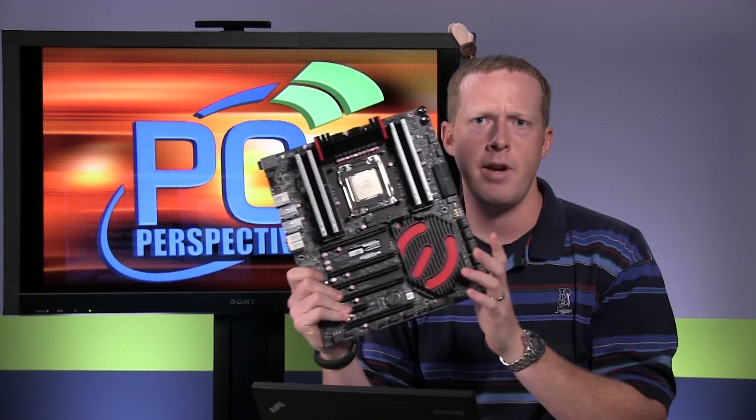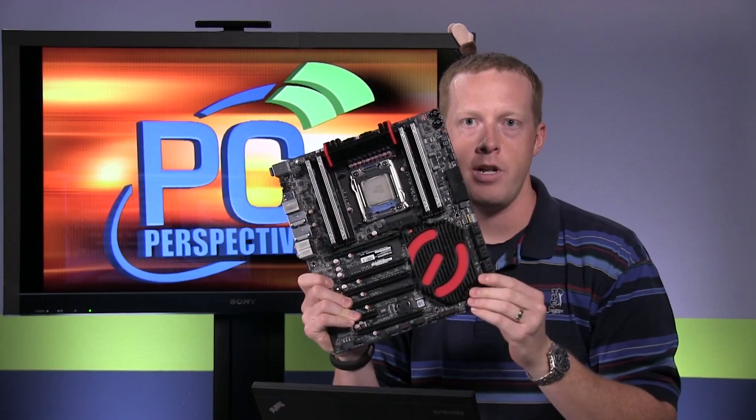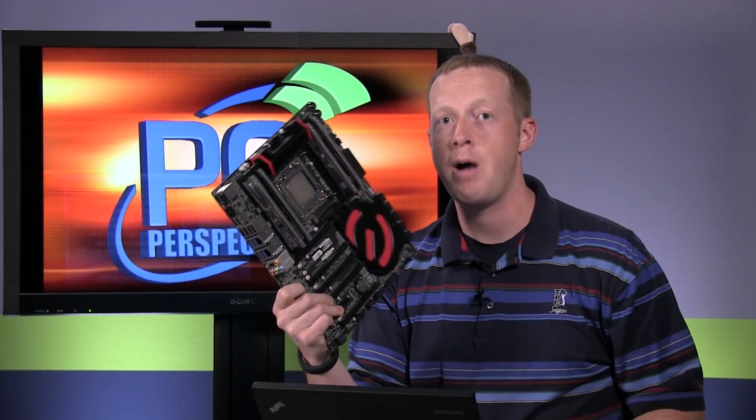This is the long-awaited launch of the Ivy Bridge E processor. You can see one here. There's not much to show and tell when it comes to a new CPU launch. It is in this motherboard here — this is the EVGA X79 Dark, which gives you the first clue about what has and what has not changed on Ivy Bridge E.